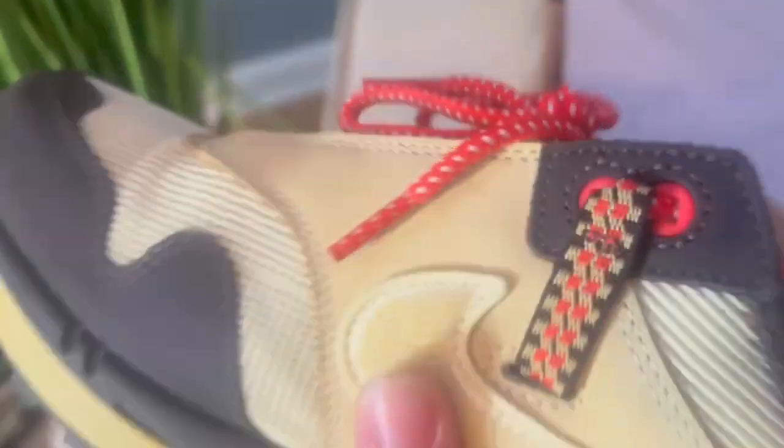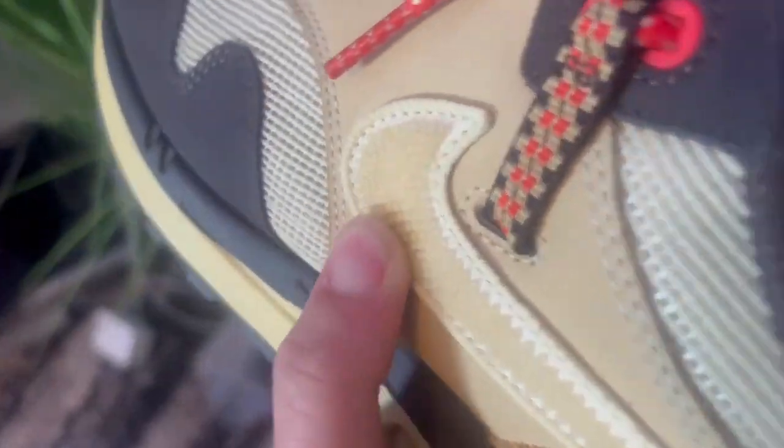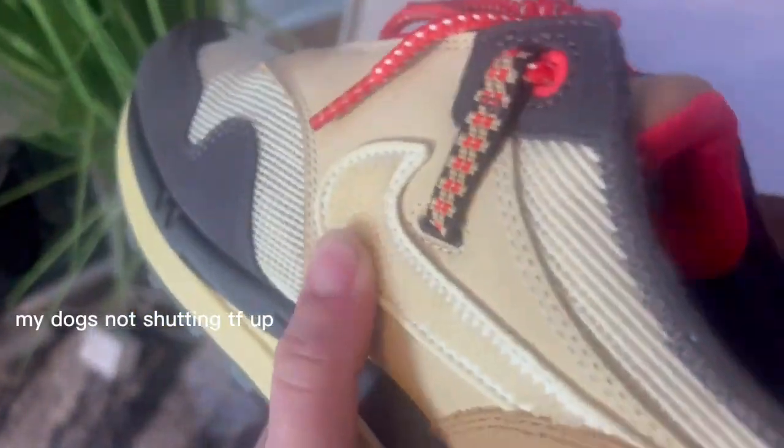I just want to talk about the materials. On the toe right here it has this mesh material, and then on the swoosh right here — I don't even know what you would call it but it's really cool. All around it's really cool, and on the tongue right here there's this little detail — I'm not really sure what it is, but it's there.